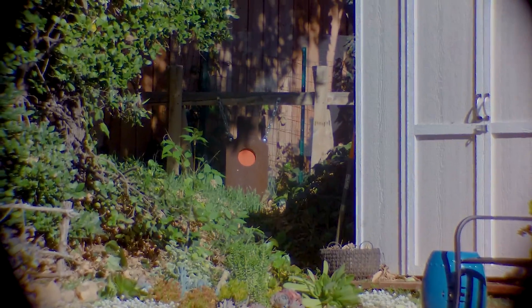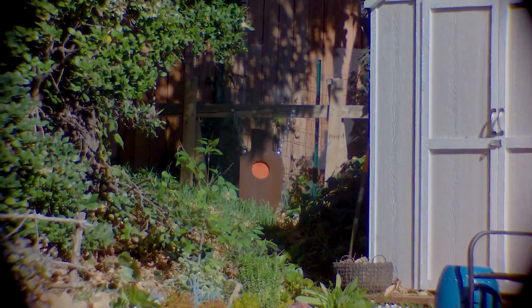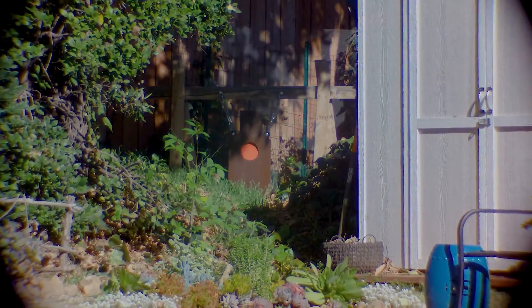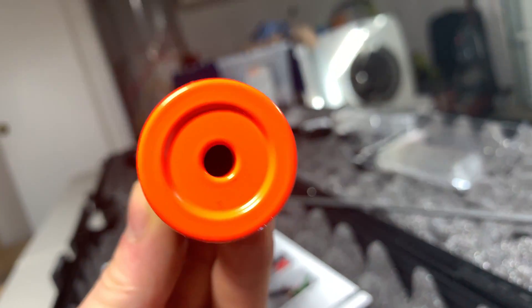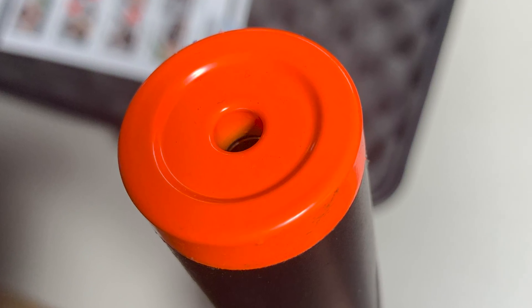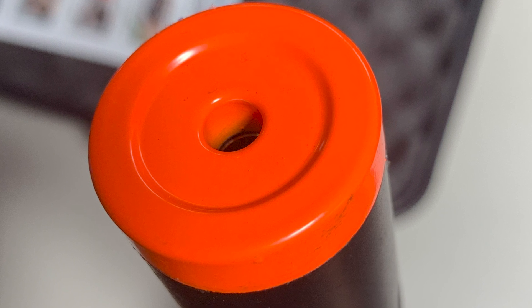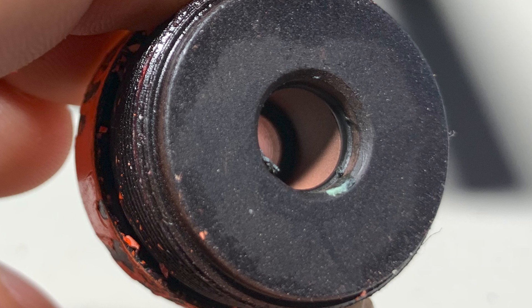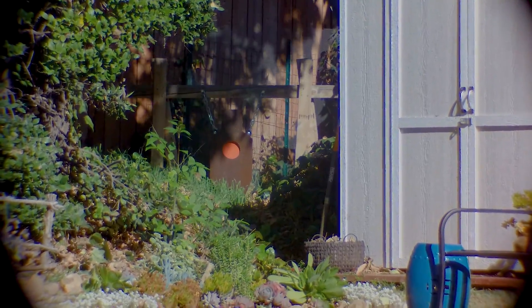I didn't think the gun was naturally that inaccurate — it's advertised as a good sniper rifle for beginners and advanced players. I figured something was wrong, and my suspicion was that the BB was hitting the orange cap on the front after leaving the barrel. Looking closer at the cap, I noticed where the barrel ends and the cap begins, the cap gets very narrow — just slightly bigger than a BB. If the barrel is a little off or misaligned, the BB hits the cap on the way out, completely throwing off accuracy.